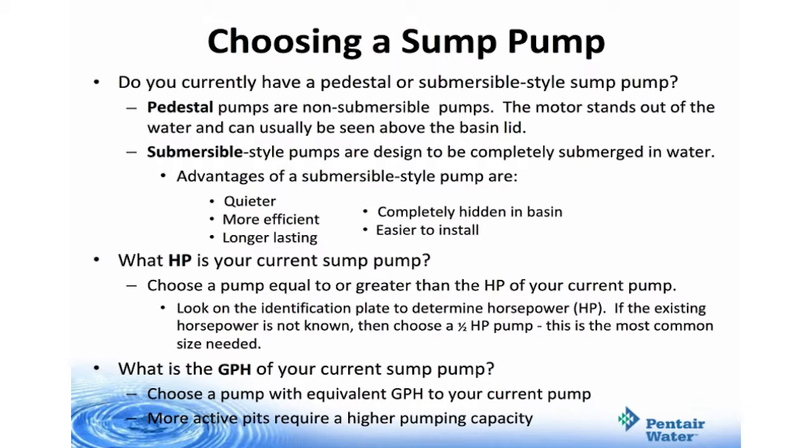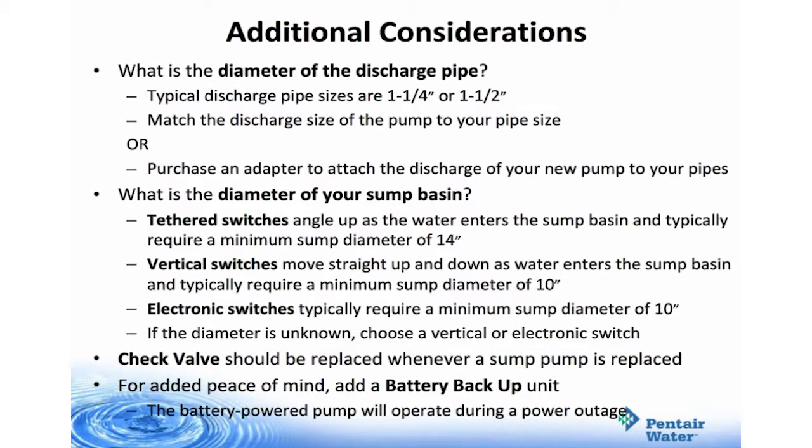Gallons per hour: choose a pump with equivalent gallons per hour to your current pump — more active pits require a higher pumping capacity. Additional considerations are diameter of the discharge pipe, the diameter of your sump basin, and check valves. Typical discharge pipe sizes are one and a quarter or one and a half inch. Tethered switches angle up as the water enters the sump basin and typically require a sump diameter of 14 inches. Vertical switches move up and down as water enters the sump basin and typically require a minimum sump diameter of 10 inches. If the diameter is unknown, choose a vertical or electronic switch. A check valve should also be replaced whenever a sump pump is replaced. For added peace of mind, add a battery backup unit — the battery powered pump will operate during a power outage.